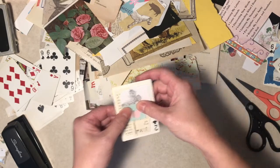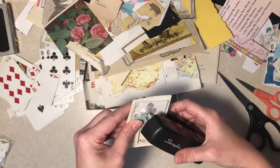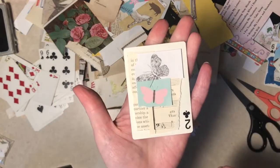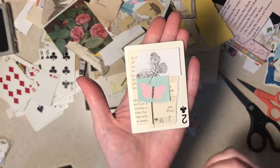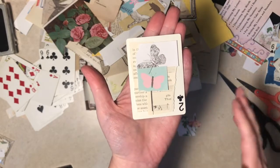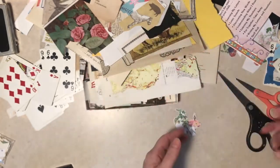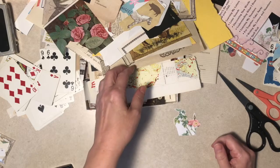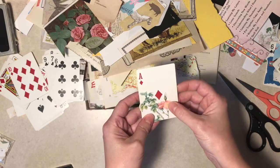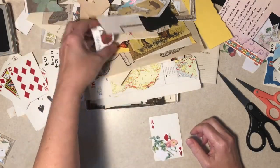Oh, it's starting to rain again - my neighbor's dog is telling me it's raining again. That's kind of nice, very placid. I like that. Alright, you could do something with this - it's way down there, I don't know how I'm going to staple it.